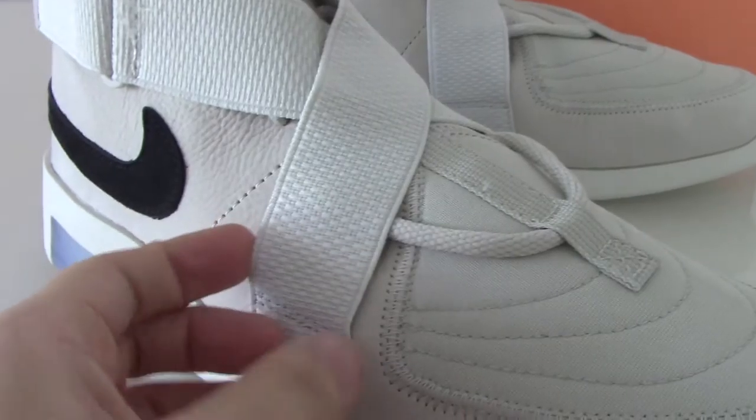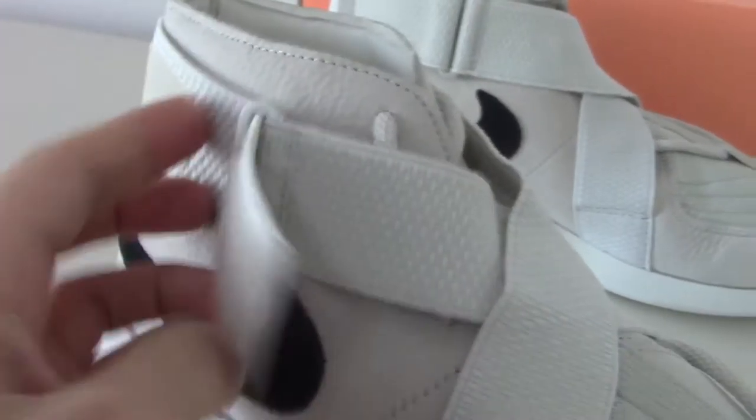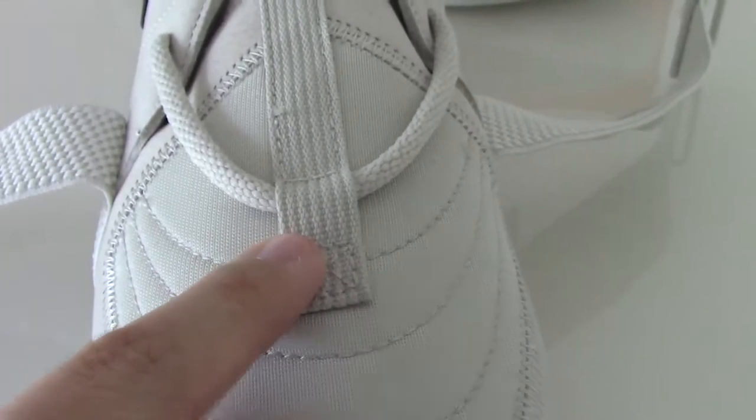This strap is very special — you can see that the strap can open. Let me open the strap and then you can see the shoe tongue. The inside of the shoe tongue is very special on this style, and you can look at these lines going through the tongue.